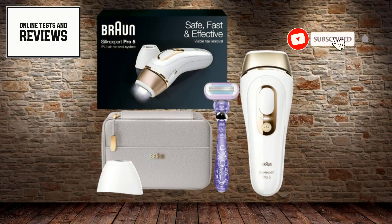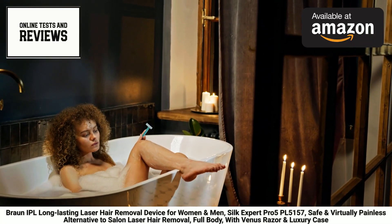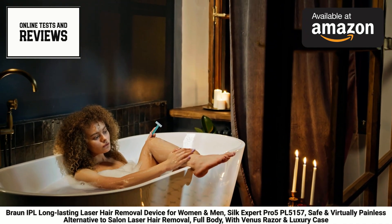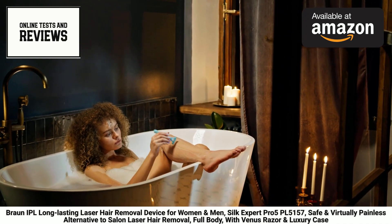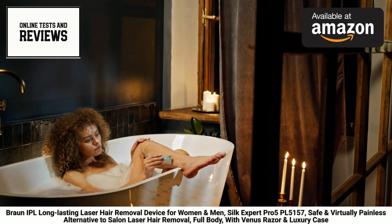Hey beauties! Are you tired of dealing with unwanted hair growth and the endless cycle of shaving, waxing, or plucking? Well, get ready to say goodbye to those pesky hairs for good with the Braun IPL Silk Expert Pro 5 PL5157 Laser Hair Removal Device — a revolutionary at-home laser hair removal system that's a game-changer for anyone seeking long-lasting, silky smooth skin.